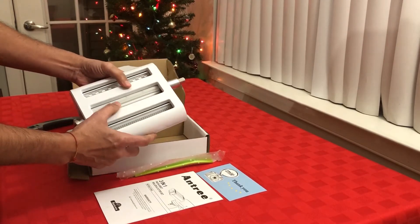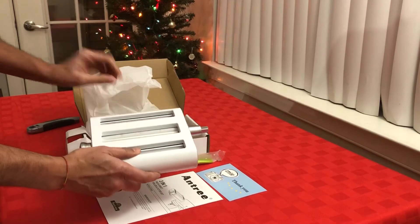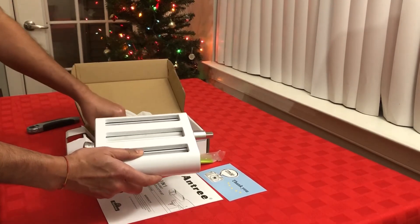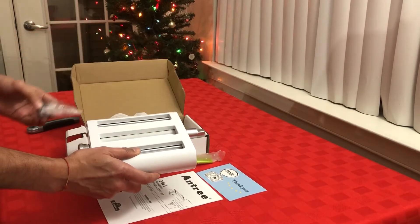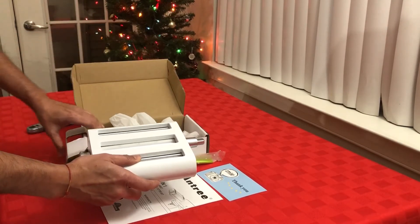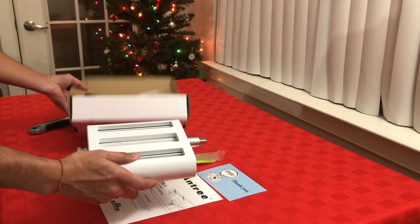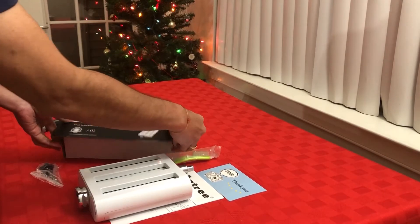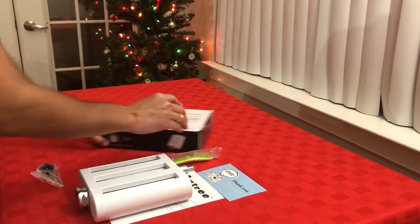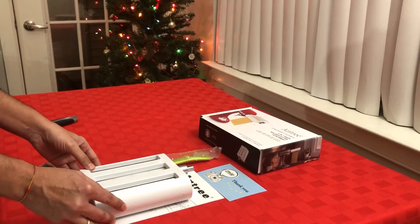Then we have the actual pasta roller and cutter attachment. This is heavy — around 1.6 kilograms as I mentioned. It has a plastic body on top, and the blades are made of steel. There is also a screw attachment used to fit it into the stand mixer.